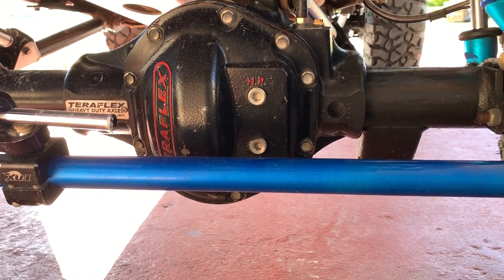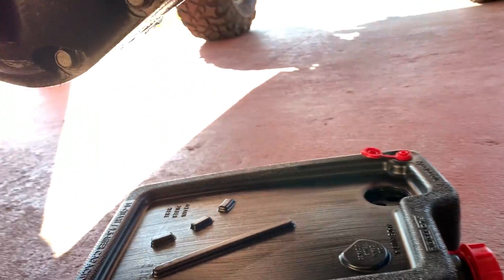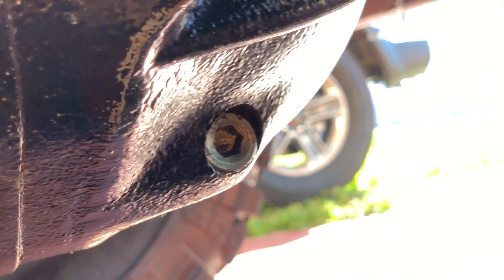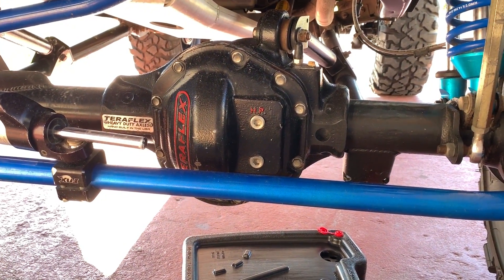The first step will be to drain the differential oil. You are going to have a plug back here - it doesn't matter if you have a Dana 44 or any 44 axle, it's going to be back there. So let's do it.